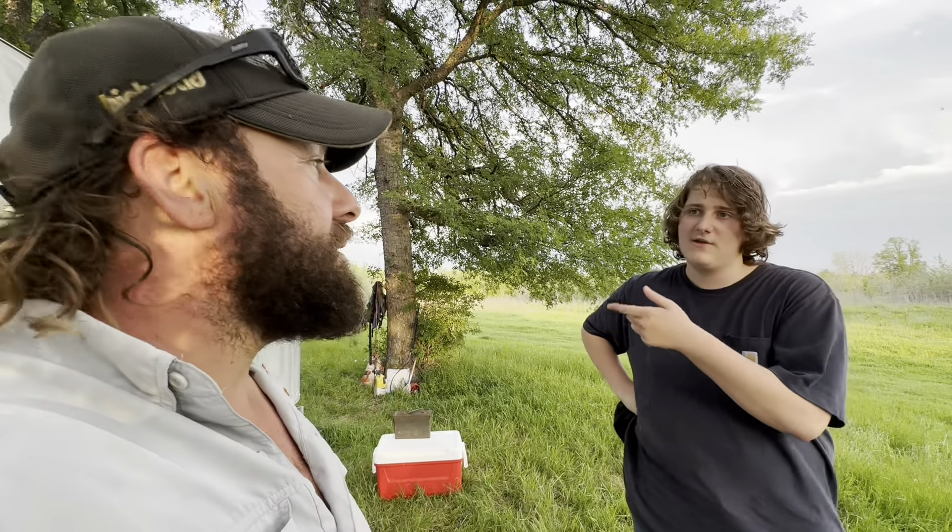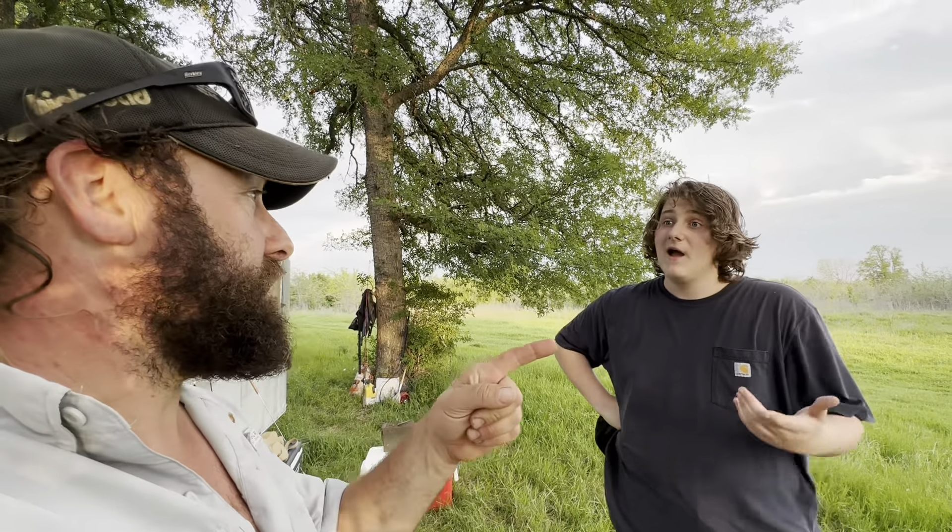It's 100 yards — his shotgun wouldn't have gotten that far. I could have gotten that far, but it would have been a hard shot. That's crazy. Alright, let's go get it.